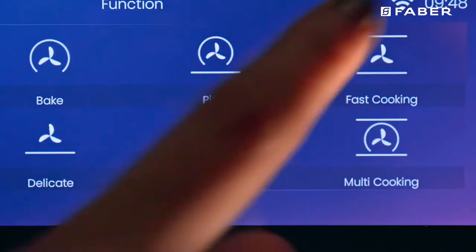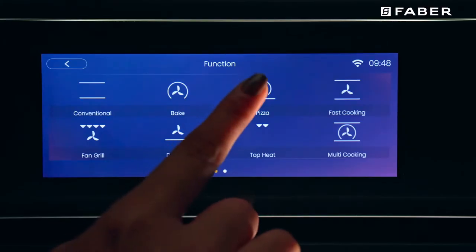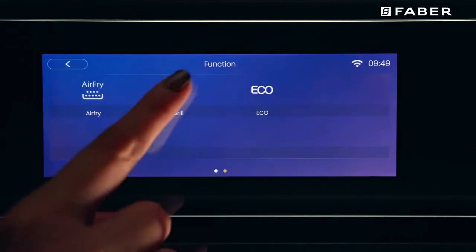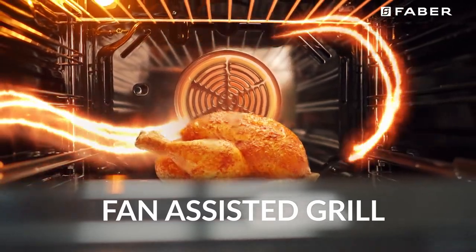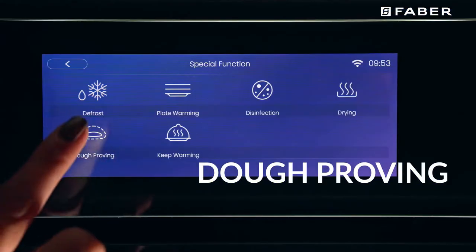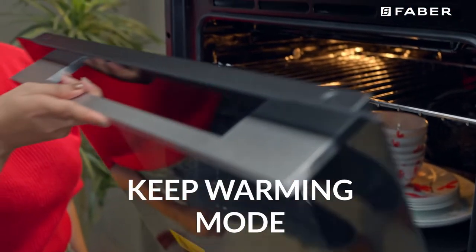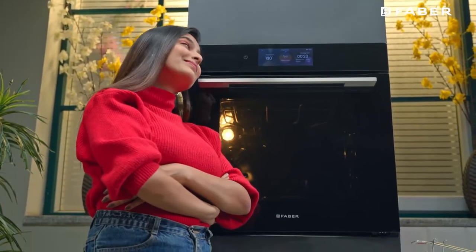Fast cooking mode. Multi cooking mode. Pizza mode. Delicate mode. Air fry mode. Grill mode. Maxi grill mode. Baking mode. Defrosting mode. Dough proving mode. Warm disc mode. Disinfection mode. Drying mode. Keep warming mode.